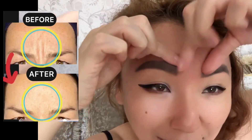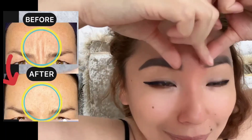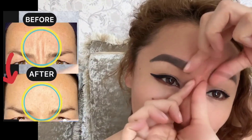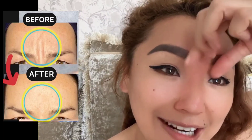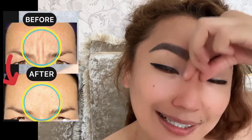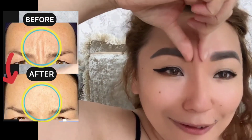How to get rid of 11 lines — facial exercises for frown lines. Create the skin fold between the brows and make gentle massage motions for this area to relax muscles, increase blood flow and lymph flow, and of course to remove 11 lines and frown lines.